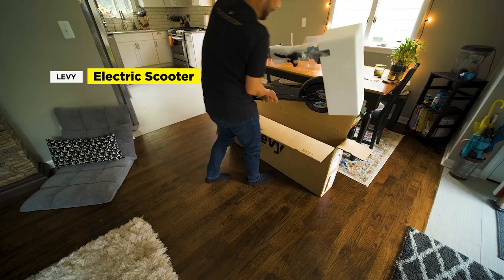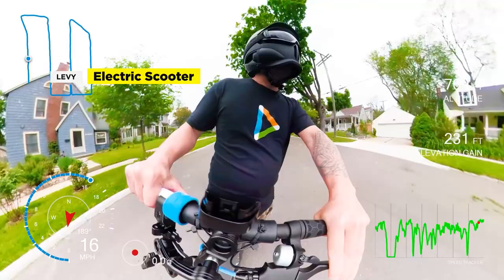Levee is a new name in the electric scooter market, but you probably know them from their signature feature: a swappable battery. I'll have a full review coming out soon, but for now we'll just focus on our first impressions from the unboxing to the first ride. My goal is to always be unbiased and transparent with my opinions. This video is not endorsed or sponsored by Levee.